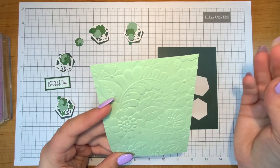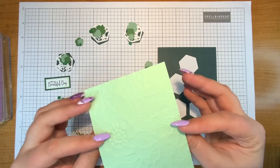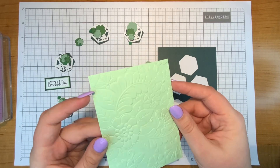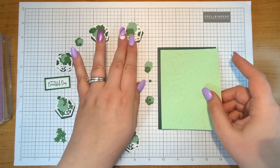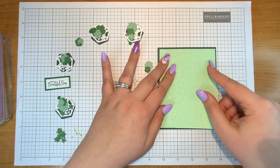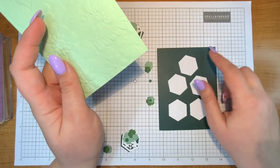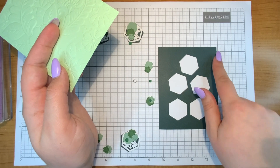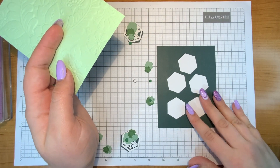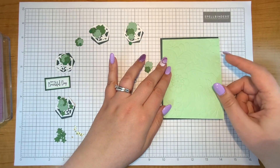This piece has been 3D embossed — it's the 3D embossing folder for February. I ran it through my Platinum with the embossing folder and then cut it down to 4 by 5 and a quarter, so it's just a little bit of a border. I'm using an A2 size card which is 4 and a quarter by 5 and a half — that's the standard size I like to use.